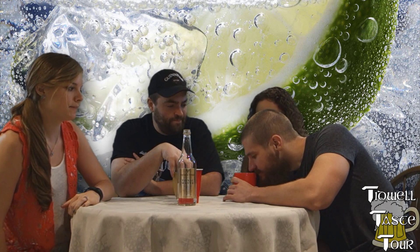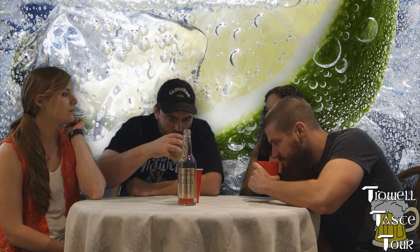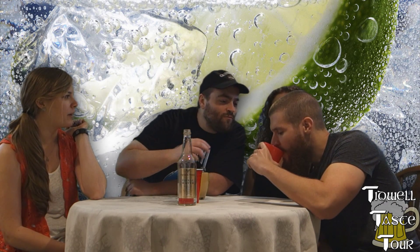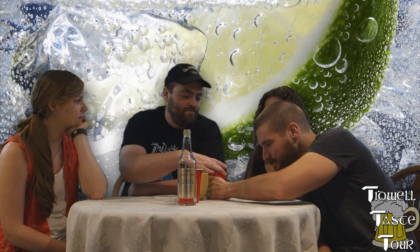So these are filled up — one shot, 50 milliliters, basically an ounce and a half. You should taste the same one together, back to back, and then taste the other one back to back.